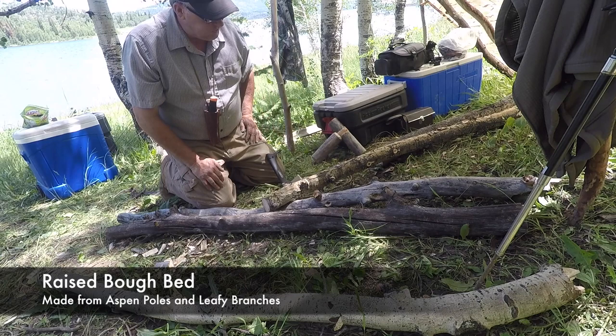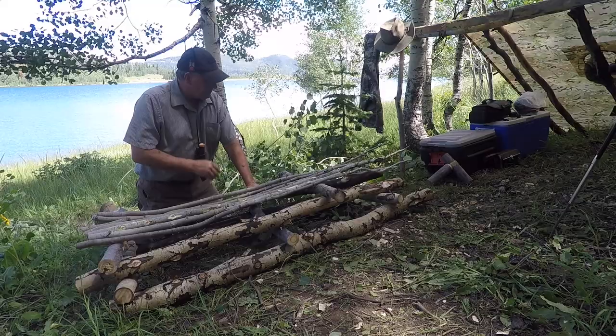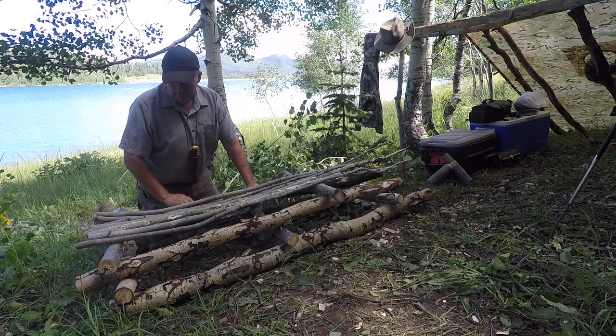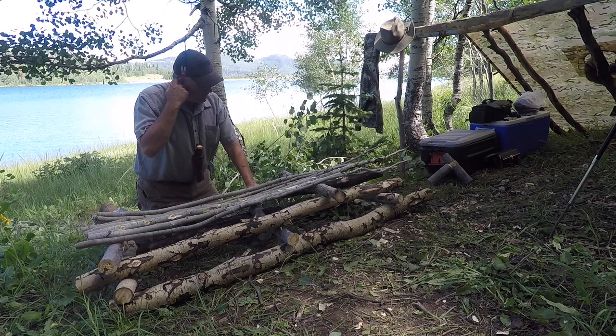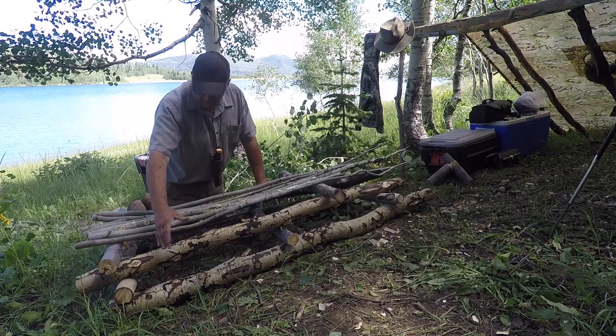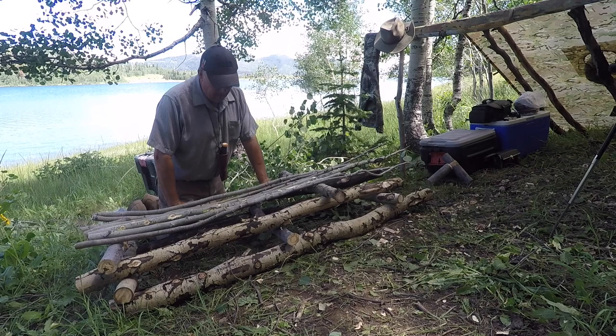I'm working on a bough bed for my lean-to shelter, just trimming up some wood. This is the basic raised bed. In winter I'd probably make it higher, but since I'm going underneath a lean-to I'm limited on height. The main thing is just to get up off the ground so if it's raining and water's running, it can run right underneath you. The framework is made of poles running lengthwise with crossway spacers to get your altitude.